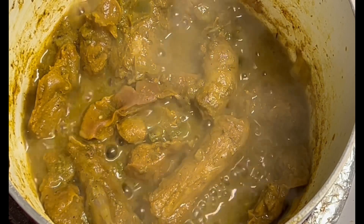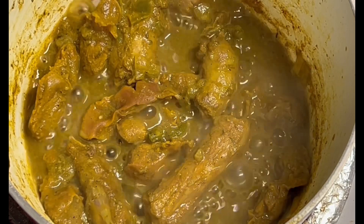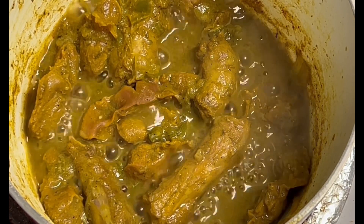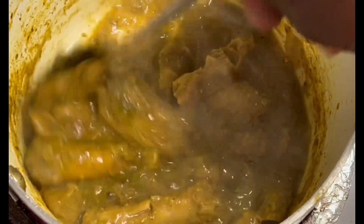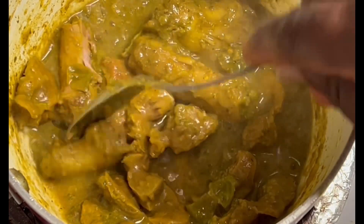Just cook it down, steam it down. You put a little water and cook in a medium or small pot, on medium heat. Just let it stay there for maybe 20 to 25 minutes and it'll be done. Look at that — until it comes down to a thick gravy. The chicken gizzard and the chicken neck is ready.